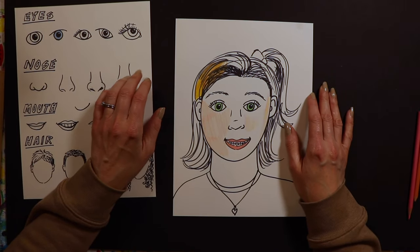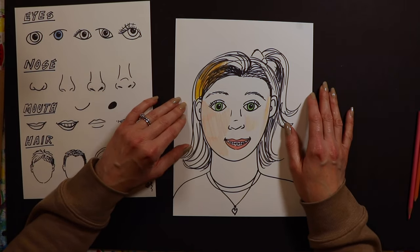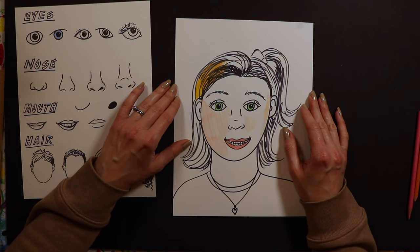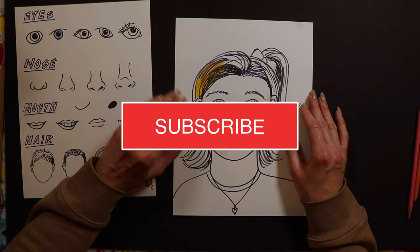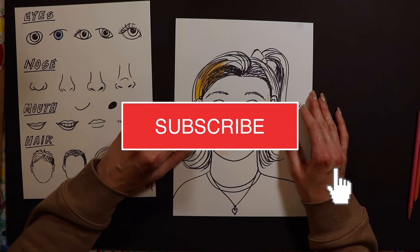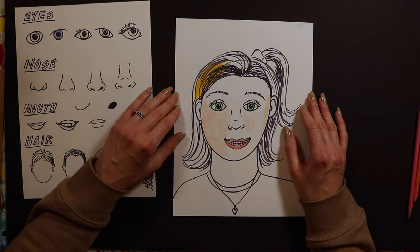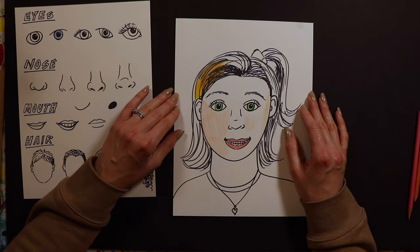Thank you for joining me for the self-portrait lesson. Again, this is one of my favorites — I love to do this with my kids every year. I'm trying to post a video every single day, sometimes even twice a day on YouTube as long as school is out, so I hope you'll join me again tomorrow to paint something new.